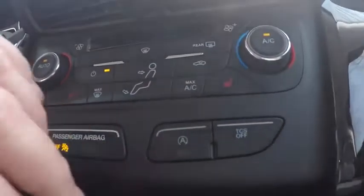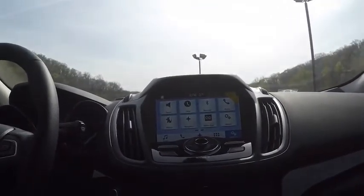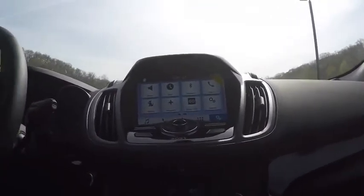We also have start-stop technology now, which you can turn off or have on. Basically, if you're out driving and you come to a complete stop with the brake down, the engine will shut off to save fuel. The fan and the radio will stay on, and we'll be taking a look at that when we go on the test drive.